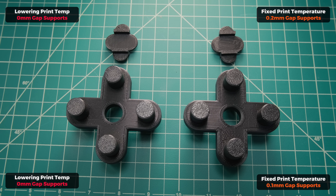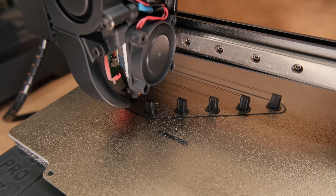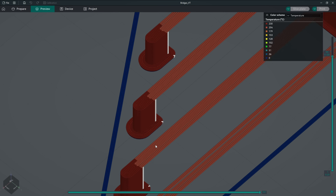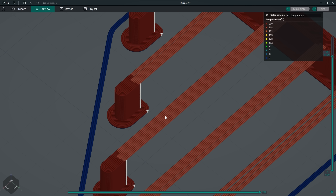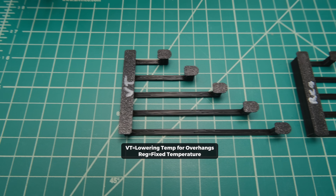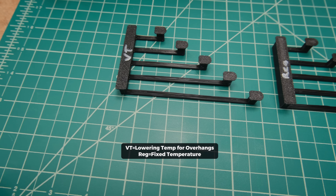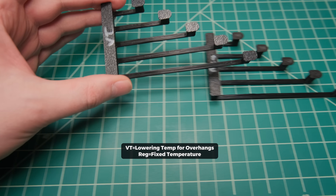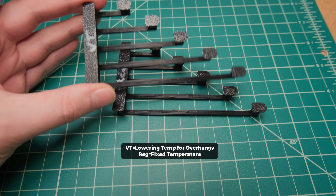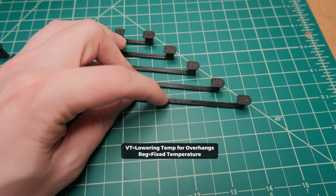Could this lower-temperature approach also be applied when printing bridges? To test that I again had to add temperature change commands manually — a very tedious process, but it looked promising. Printing with and without temperature changes for the bridges unfortunately led to quite similar results, but as most expected, lowering temperature had a slight edge. However, bridges will never look perfect because just like before we are printing in mid-air, and the longer the bridge, the more unbonded strands we get.